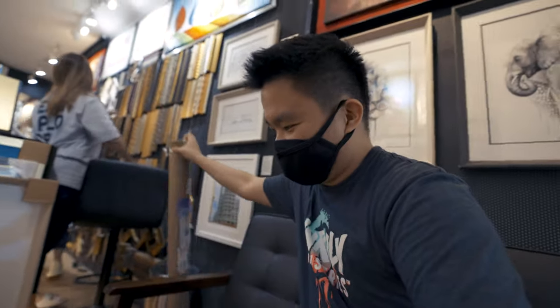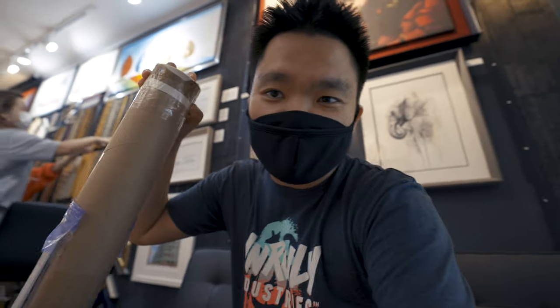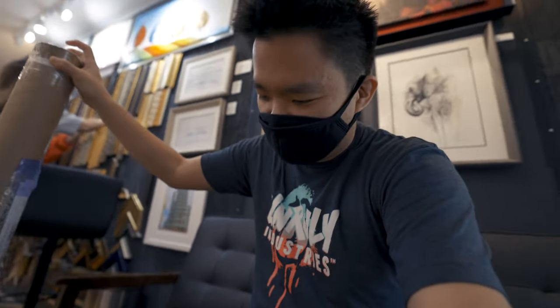I'm back here at Talent Arts Frame Makers, waiting for my turn at my favorite framing shop. Hopefully I get this bad boy framed — let's see.